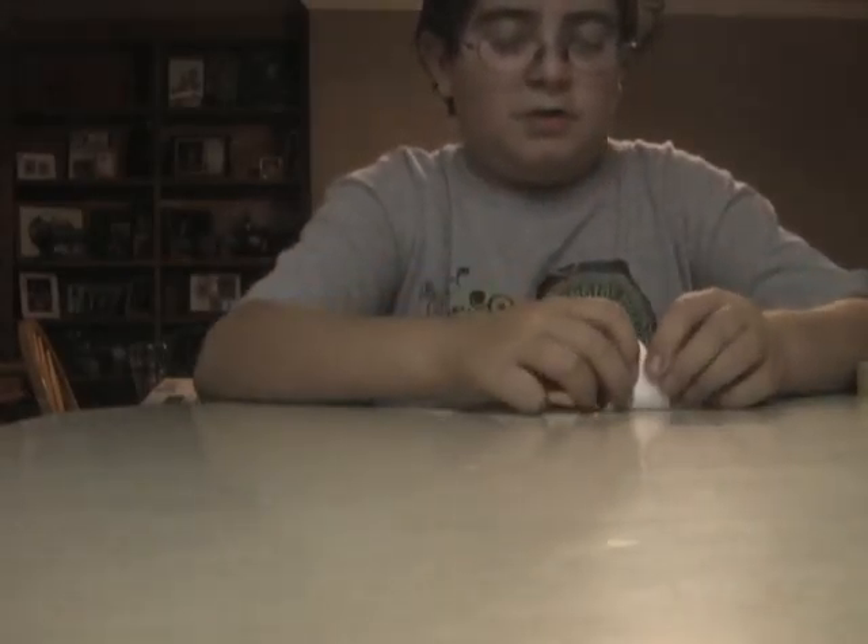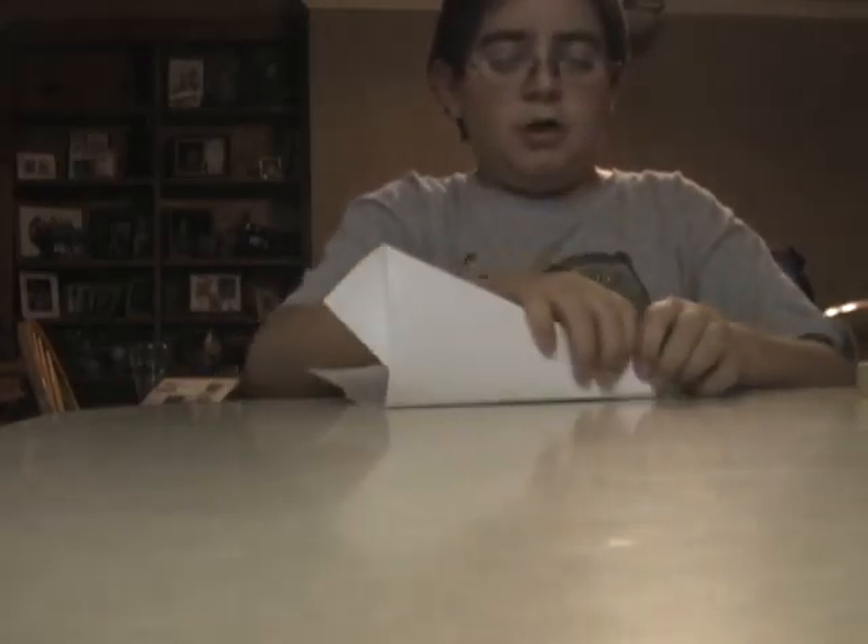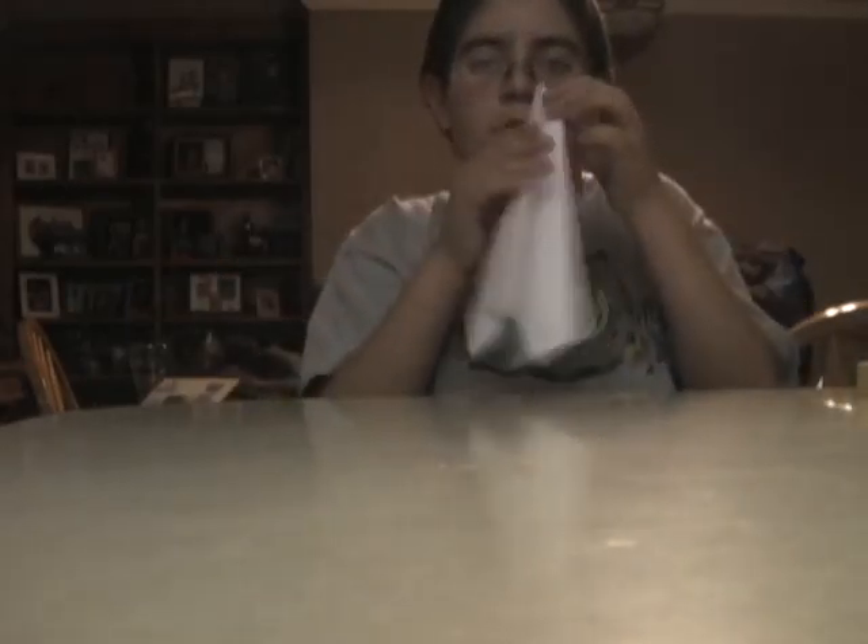Then you fold the tip in, like that. Then you fold it in half, like that.